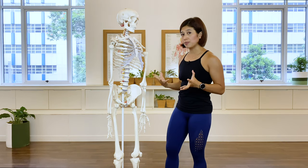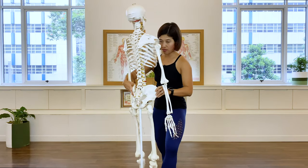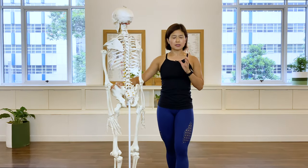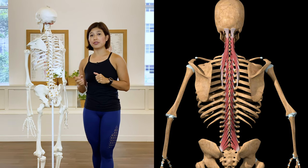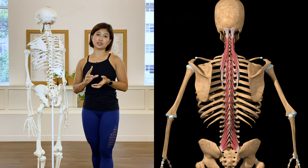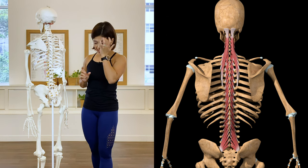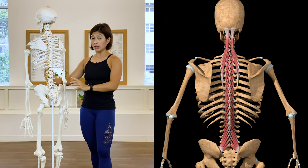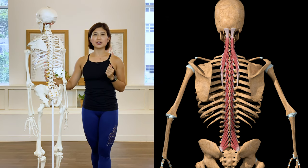Moving on to another group that is part of your core: your back muscles. The back muscles are categorized into three groups — intrinsic deep, superficial, and intermediate. Today we'll focus on the deep back muscles, which are the stabilizer muscles that stabilize the trunk and spine. The deep back muscles consist of the semispinalis, the multifidus, and the rotatoris.